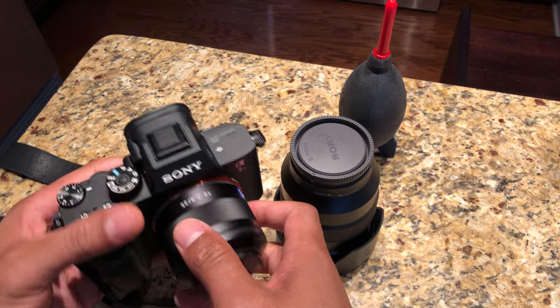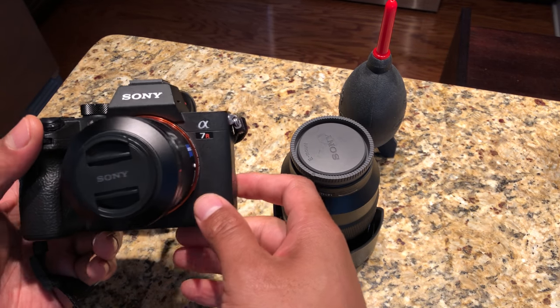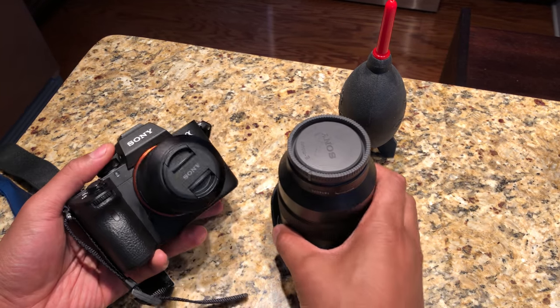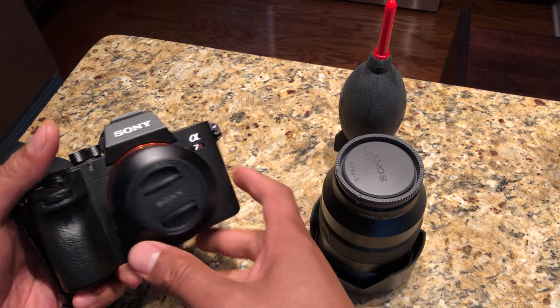Today I'm going to show you how to take off and put on a Sony E-mount lens. I have a Sony A7R Mark III full-frame camera and full-frame lenses right here, and I'm going to show you how to take off the lenses and put a new one on.